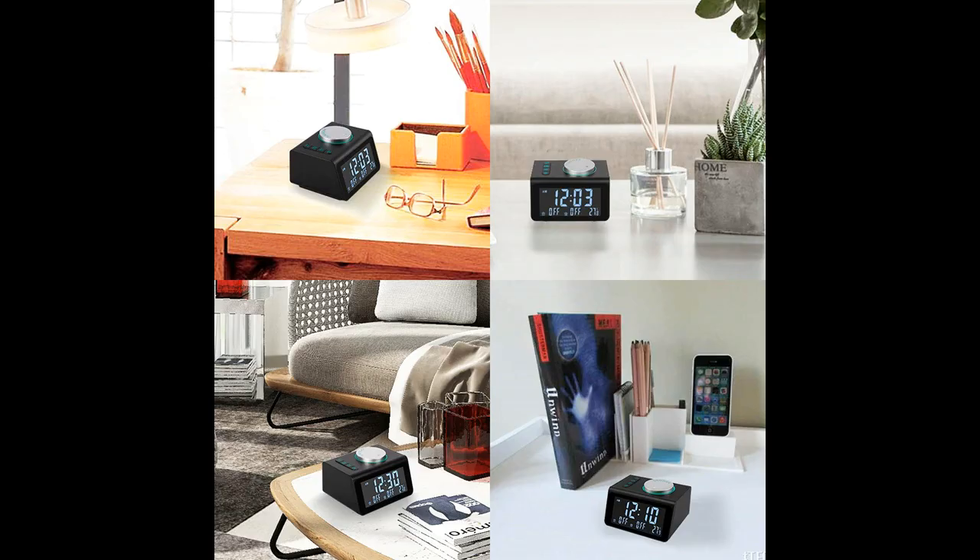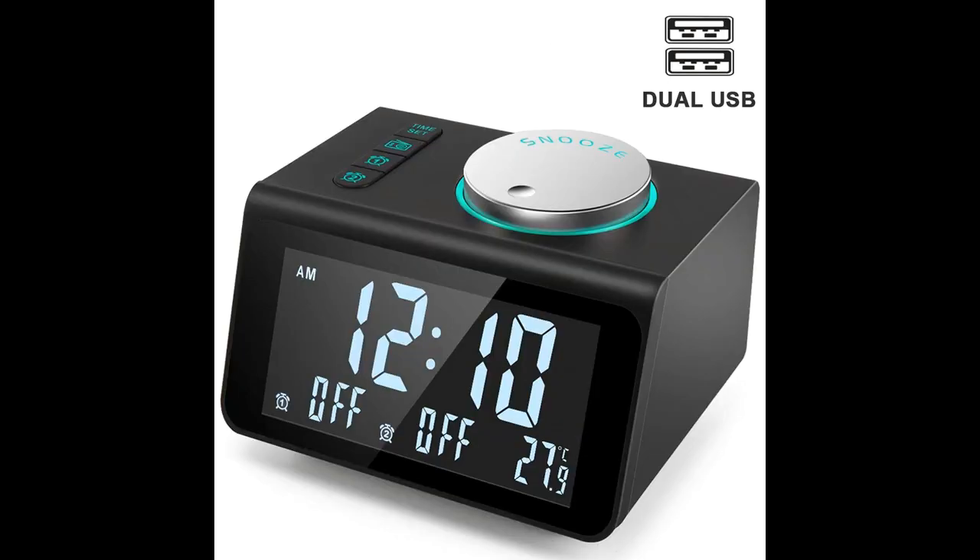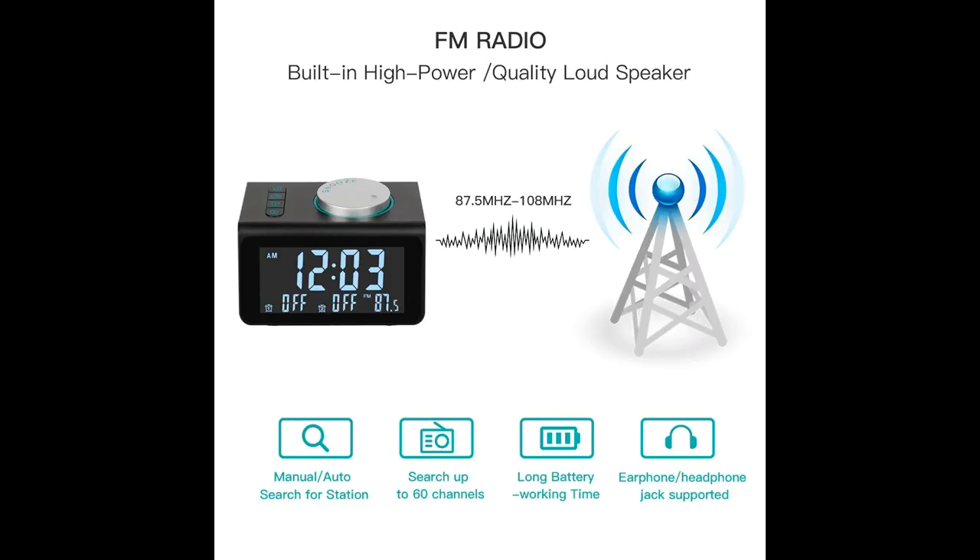Supports 12/24H format, 3.5mm earphone jack, and a volume switch to control the volume of alarms and radio. Dual alarms vary your choices.